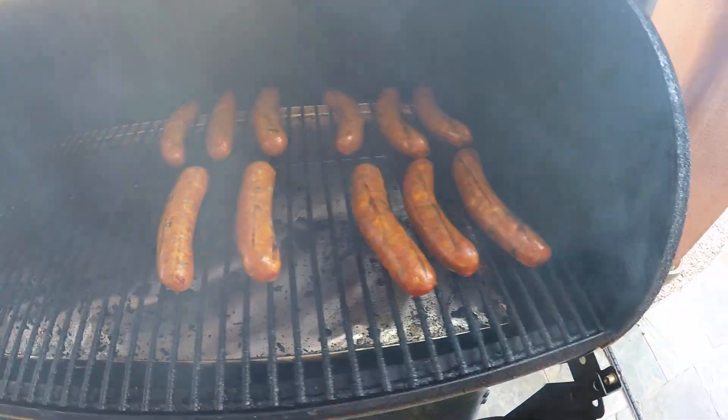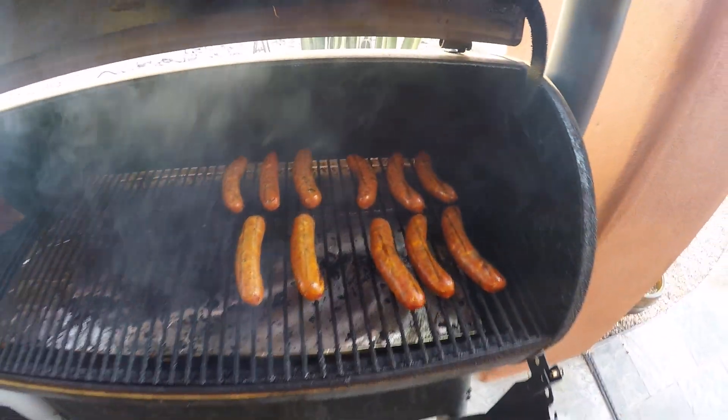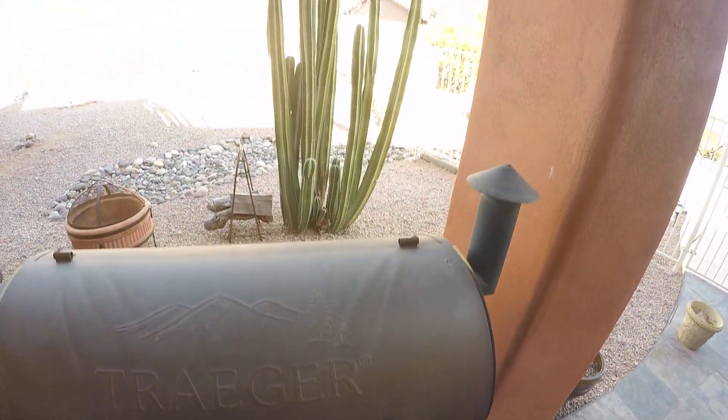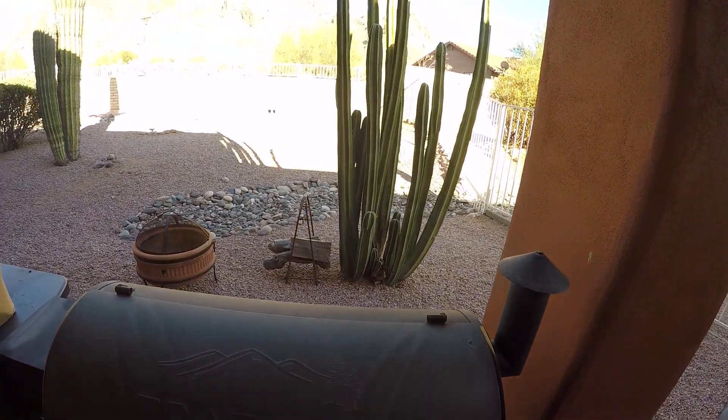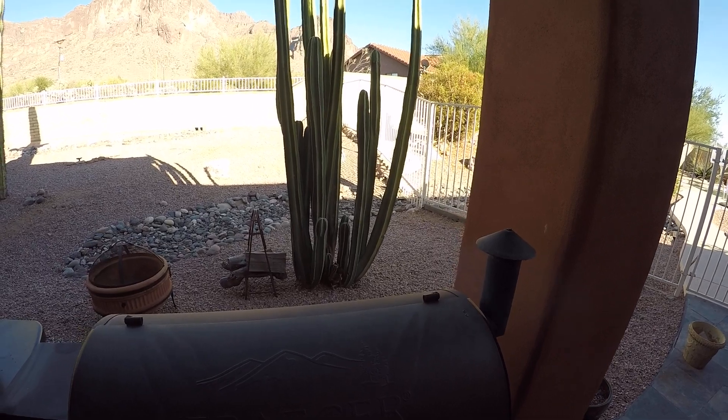Beautiful color on them, beautiful. Once we pull them off the smoker, we'll go ahead and finish them off on the Weber and put a little bit of a char on them. Check back then — see ya!